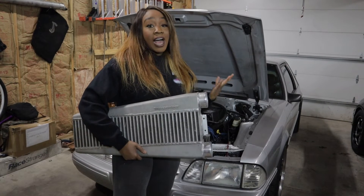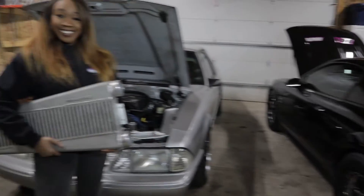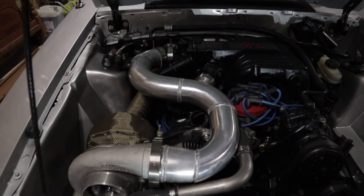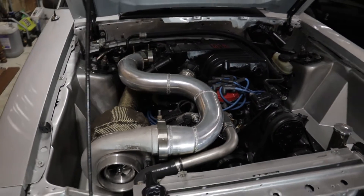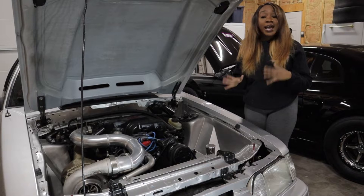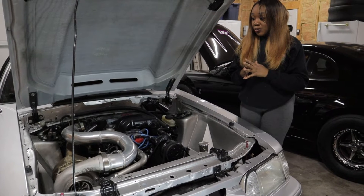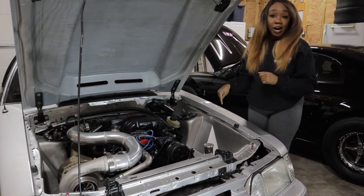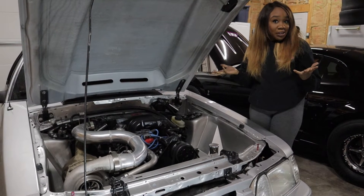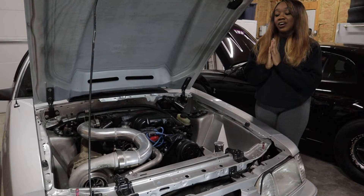Originally I planned to use one — I was going to use this Treadstone intercooler that came off of Collins' Cobra, so I bought enough piping for it. However, during the fab process we realized it would add a bunch of time, and I'm sure everyone remembers how little time we had. I had the great idea to turbo my car, do sky rod panels, and E85 a month and a half before Mustang Week.